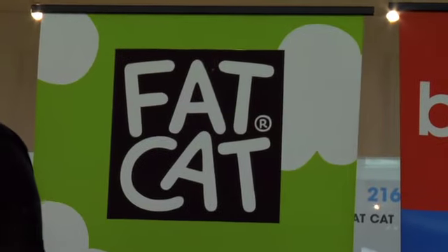I love Bamboo. They've got the best products. And then they bought my other favorite company, Fat Cat. I love Fat Cat. We've met them before — fans of the show, you've met Fat Cat before.